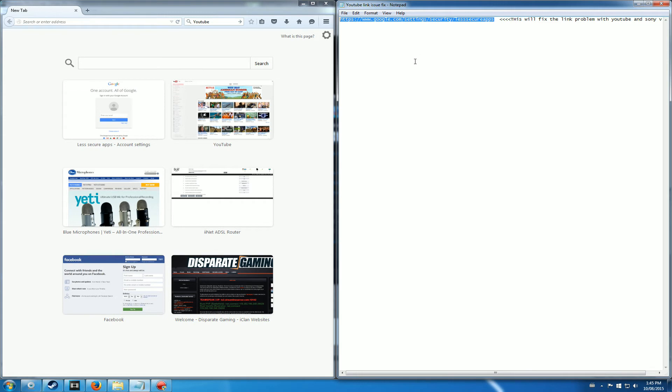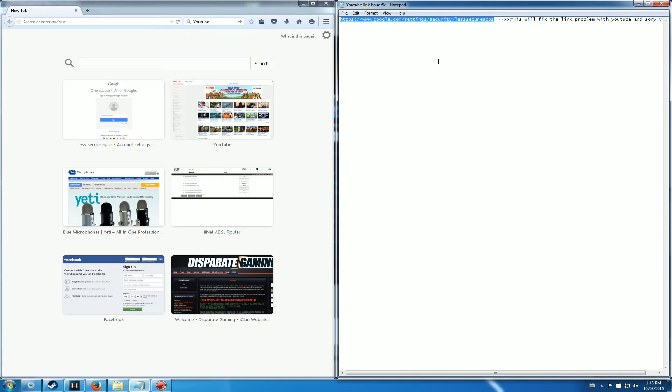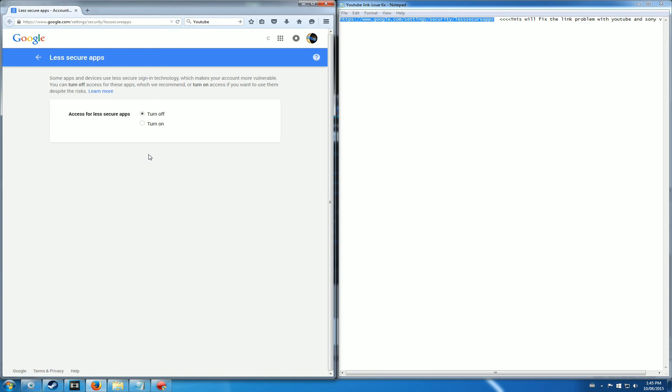Let's have a look at the highlighted icon on my screen. Take a moment and have a look at it. Copy it or write it down, because it's going to be pasted into one of your browsers — Internet Explorer, Google Chrome, or Mozilla. Once you finish writing it down or copying it, paste it into the search engine and it'll bring you to this page.